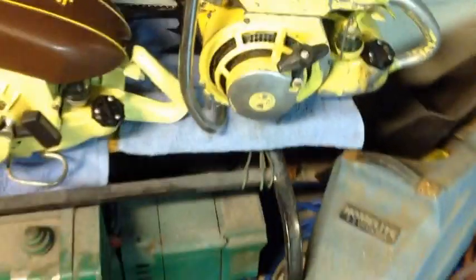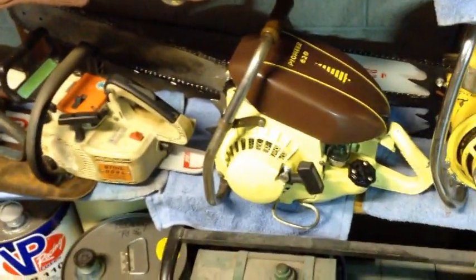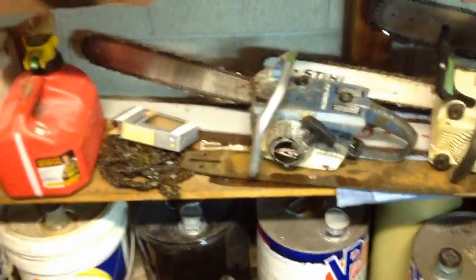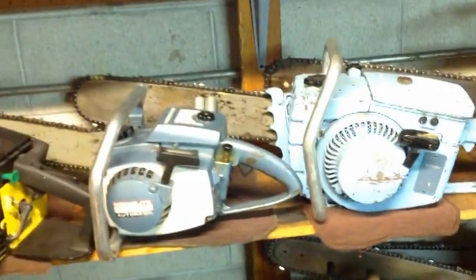I need to get some decent weather so I can cut with these things. I took the Model RA in and got it cleaned up, and I took the 620 in and made a new chain for it, so that one actually cuts now. I did some cutting with the Easy — as you can see it's dirty again — and it cuts like a champ. I've got to do some more tuning on it, but it cuts really well. I haven't cut with the C5 yet — that's another one I need to get out.